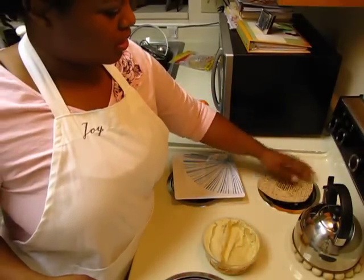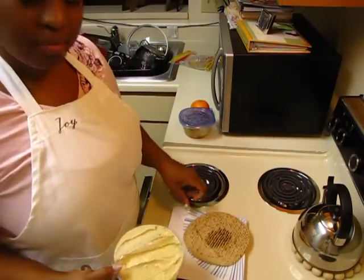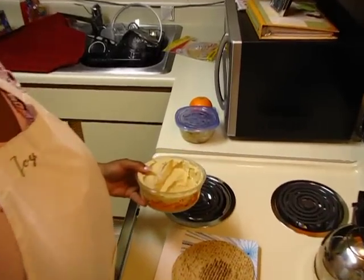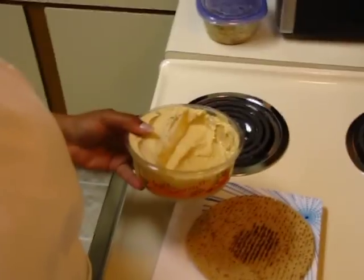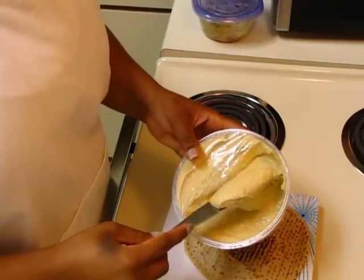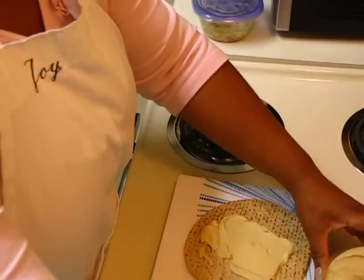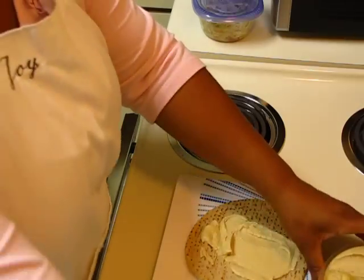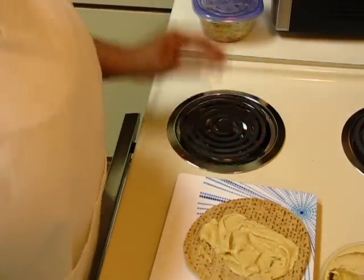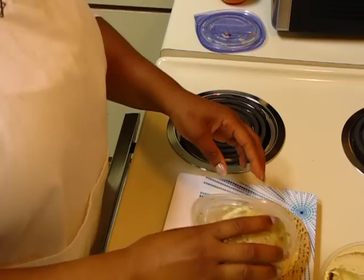Once the pita is done, you just take some hummus and spread that on there — however much you want. Then you take the salad that you've already prepared and put that on top.